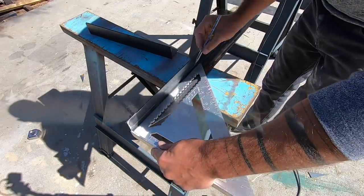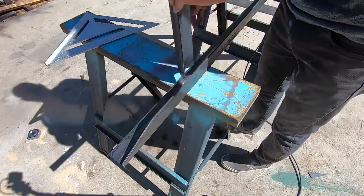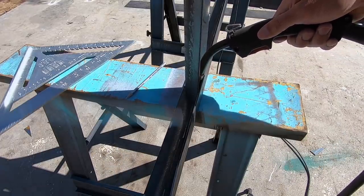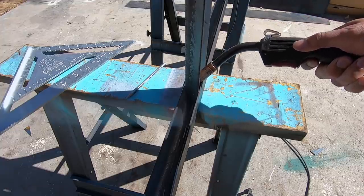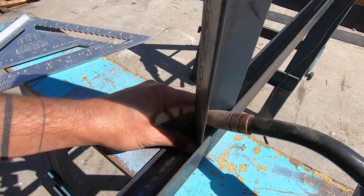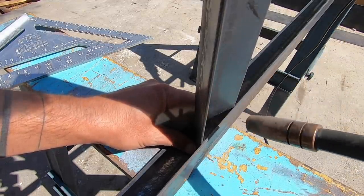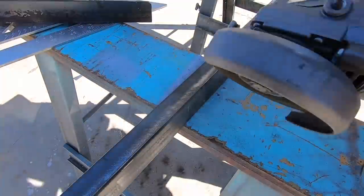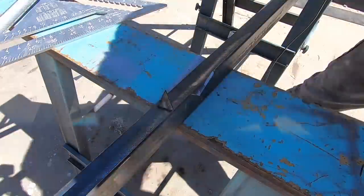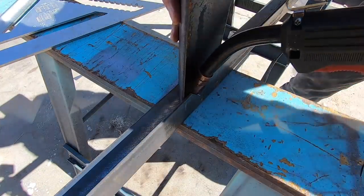I want the legs inset from the ends of the bench, so I measured about 11 inches from the ends. I could weld these from the outside, but then all the welds would show, and if you're a beginner welder there's a good chance your welds can be a little bit messy. Welding from the inside can be tricky because the nozzle of the MIG welder can be a little too big to get down in there. So I'm actually going to cut a notch on the horizontal piece of angled steel to create room for these nice hidden welds. Now I can get the tip in there and lay down about three and a half inches of welds.